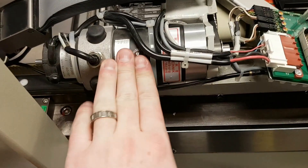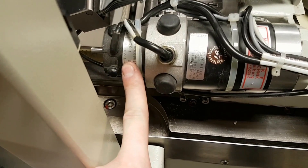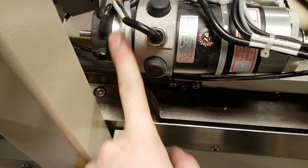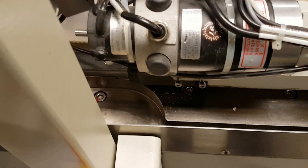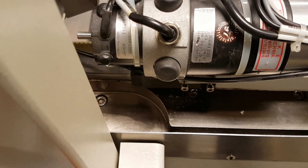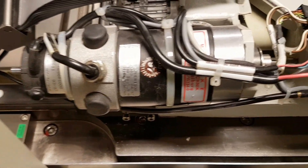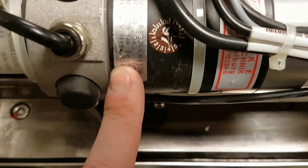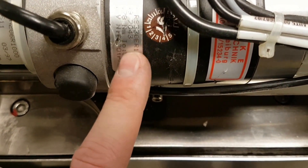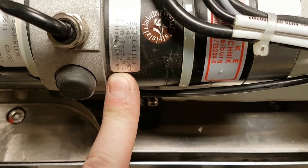This is the X-axis motor — it's a brushed DC servo, and this is its encoder. I'm not familiar with this style of encoder; I've only ever used quadrature encoders. It's 6mV/TR/minute — don't know what that means to be honest. We've got a 51V, 0.78Nm servo, which is 5.9A.